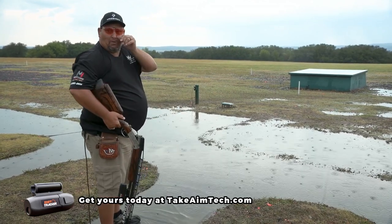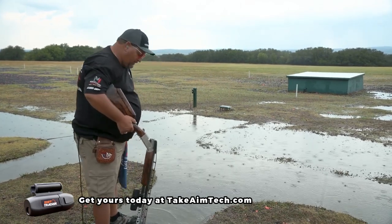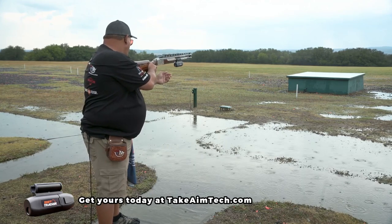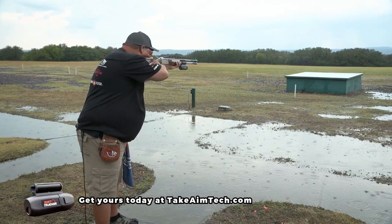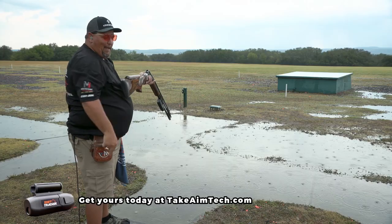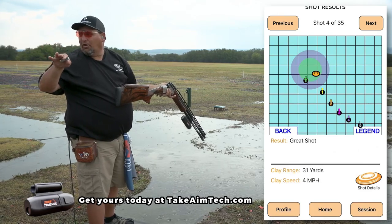Now I'll shoot some singles. I'm going to shoot the straightaway for a single shot, so it'll be the left bird. Now that should be... great shot. What's the correction? Should be under — left edge of the pad.